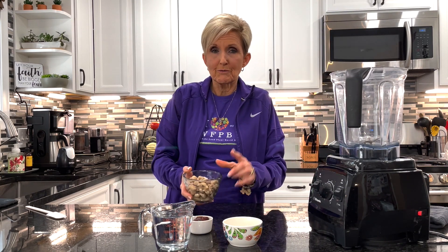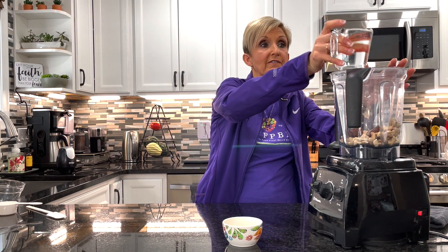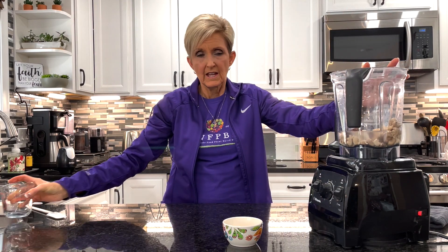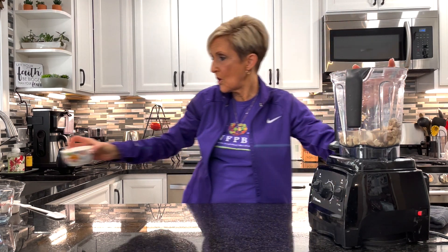We're going to start with one cup of soaked cashews. I have a Vitamix, which is a really strong blender, and I don't necessarily have to soak my cashews, but these were soaked for about 30 minutes. So we're going to start with one cup of soaked raw cashews — not roasted. Then we have three medjool dates which have already been pitted, one cup of filtered water, a tablespoon of fresh lemon juice, just a pinch of sea salt, and a half a teaspoon of apple cider vinegar. And that's all that goes in.